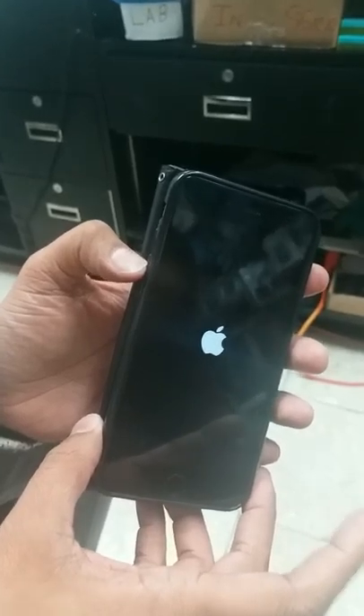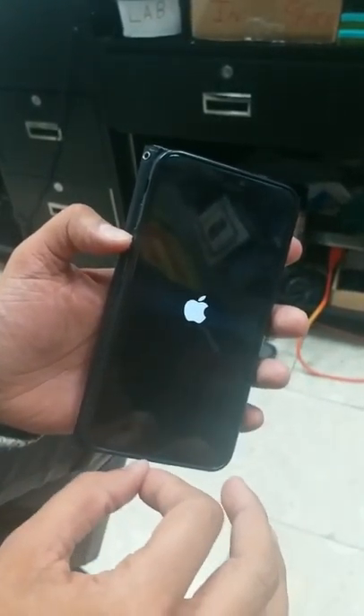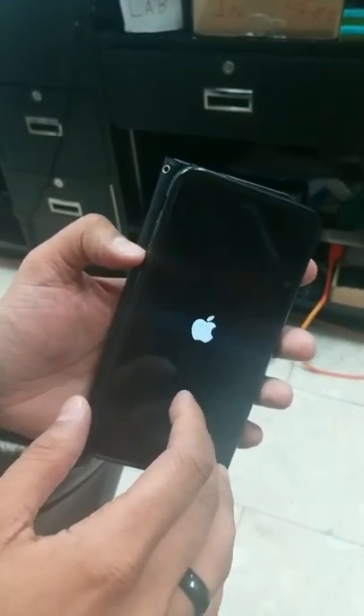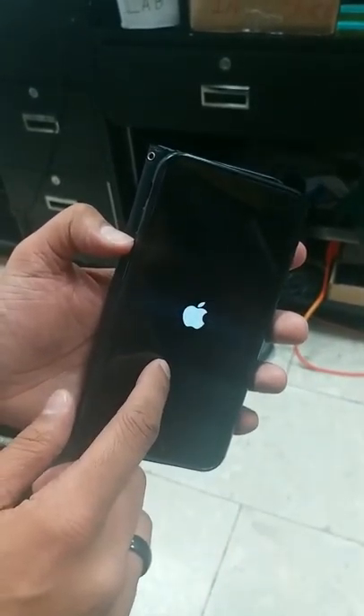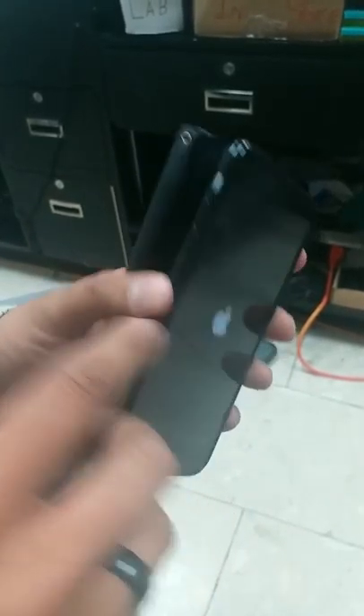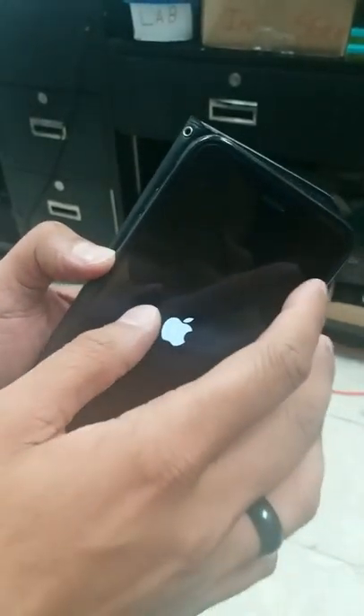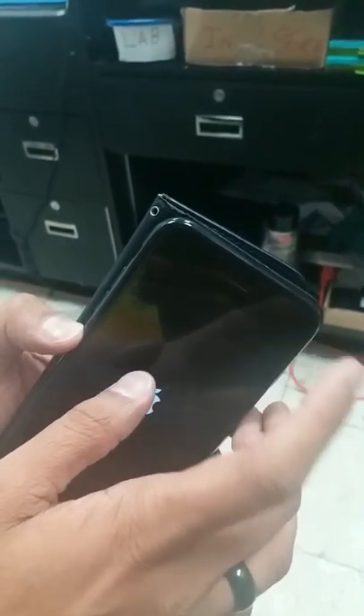So it's very tricky and you have to make sure you have the old software. If you have the new or latest software, this trick will not work for you. Remember: six times volume down, as soon as you put in the Wi-Fi password, then press Next.